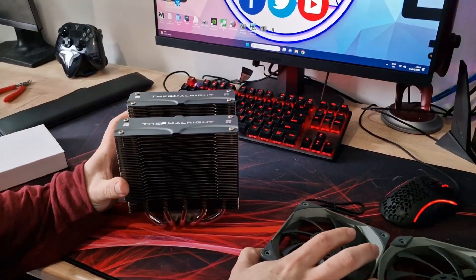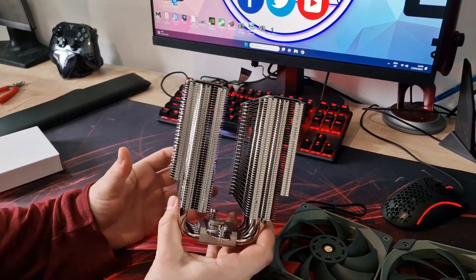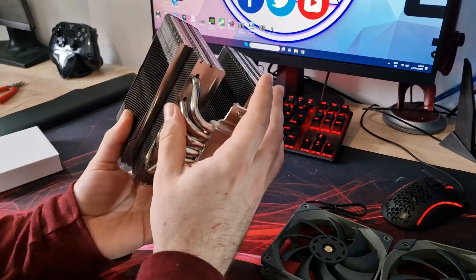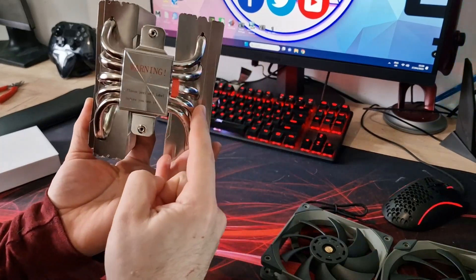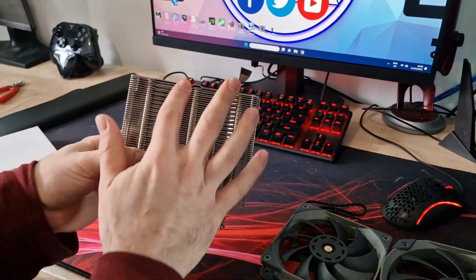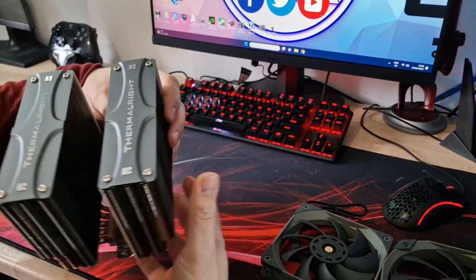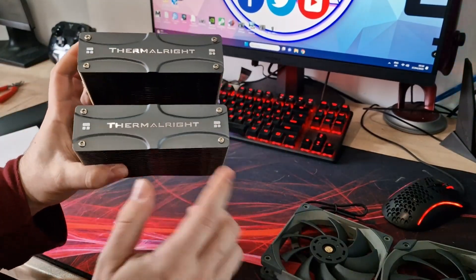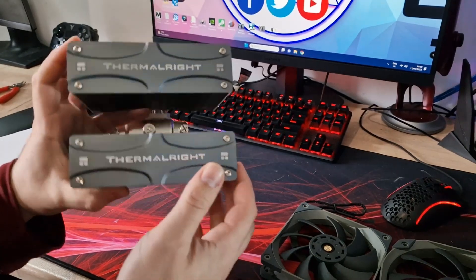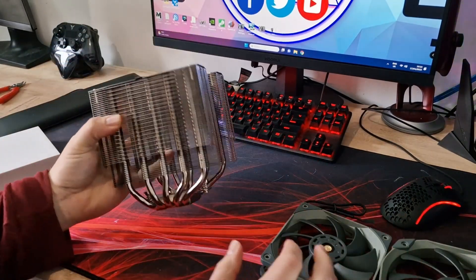This is an absolute beast and as you can see it is absolutely huge — dual towers, five massive eight millimetre heat pipes — so it should provide a lot of cooling and quite a lot of fins for the air to flow through. It's got a grey metallic finish to the top so it will fit in pretty much any case. The rest of it is silver in colour and they've got the Thermalright logo on the top.